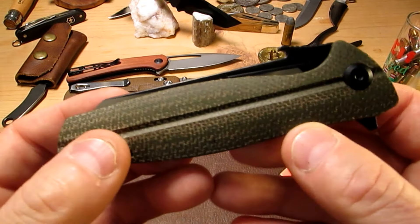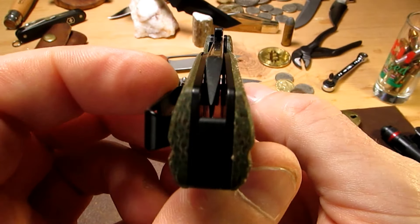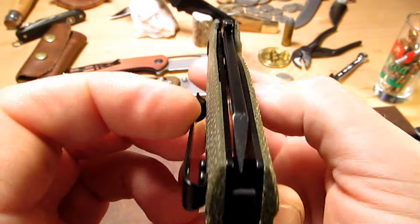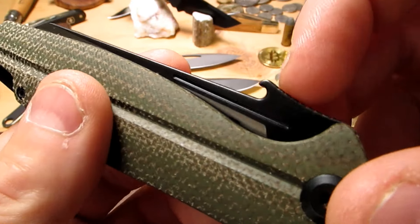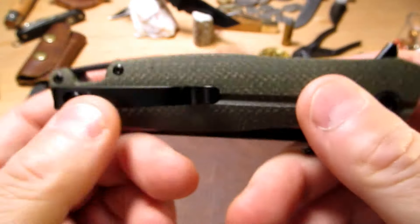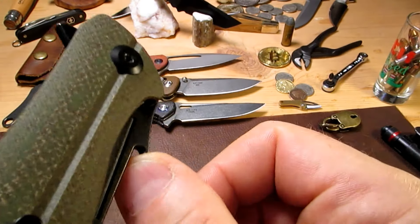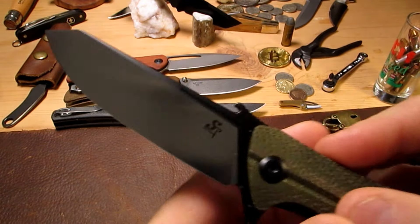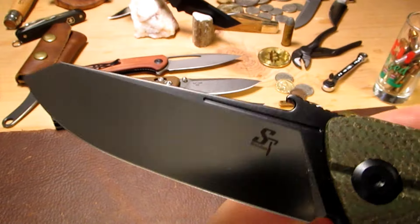Alright guys, we've got a nice Sitivian here — this is the ST151. Look at that blade center, awesome blade center. This one has that wave feature on the back of the blade. As you pull the knife out of your pocket, it catches onto the edge of your pocket and automatically opens the knife for you.